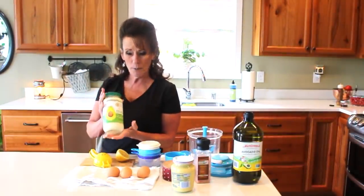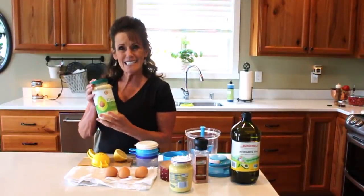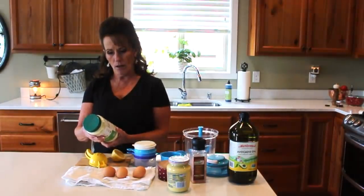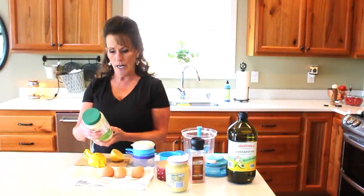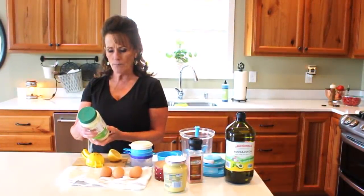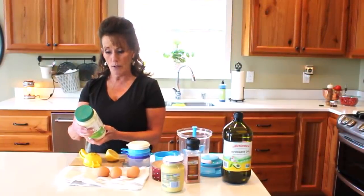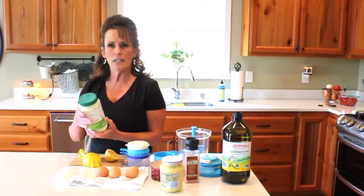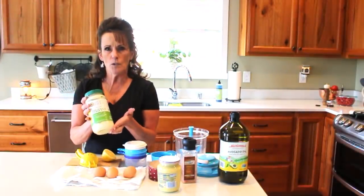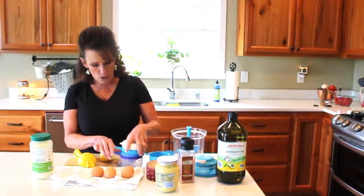You've got to read the label. This one I picked up at Costco — it's a pint and a half for $6.79. It's delicious mayonnaise and the ingredients are very simple: avocado oil, filtered water, organic eggs, distilled white vinegar, mustard, mustard seed, salt, and organic rosemary. It's by Chosen Foods. But we're going to make our own today.